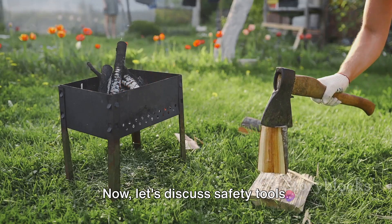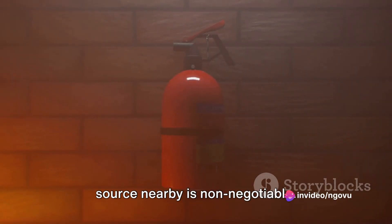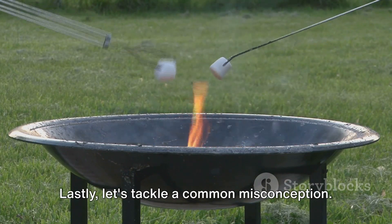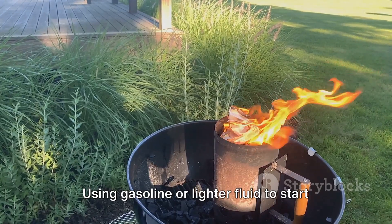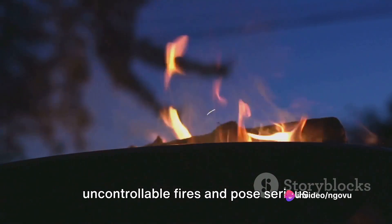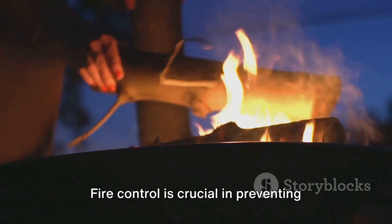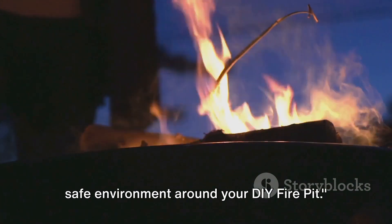Let's discuss safety tools. Having a fire extinguisher or a water source nearby is non-negotiable — this gives you the ability to quickly react in case of unexpected flare-ups. Using gasoline or lighter fluid to start or boost your fire is a big no-no, as these substances can lead to uncontrollable fires and pose serious safety risks. Fire control is crucial in preventing unexpected flare-ups and maintaining a safe environment around your DIY fire pit.